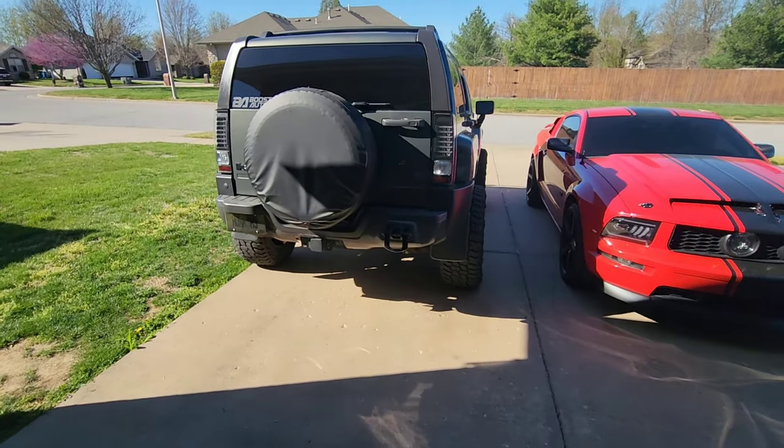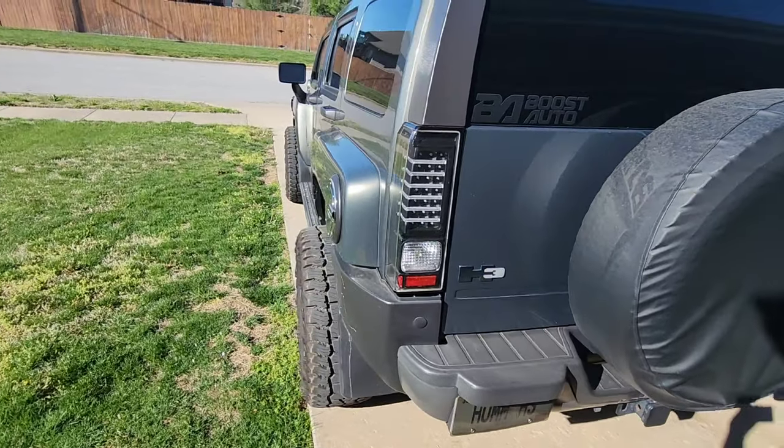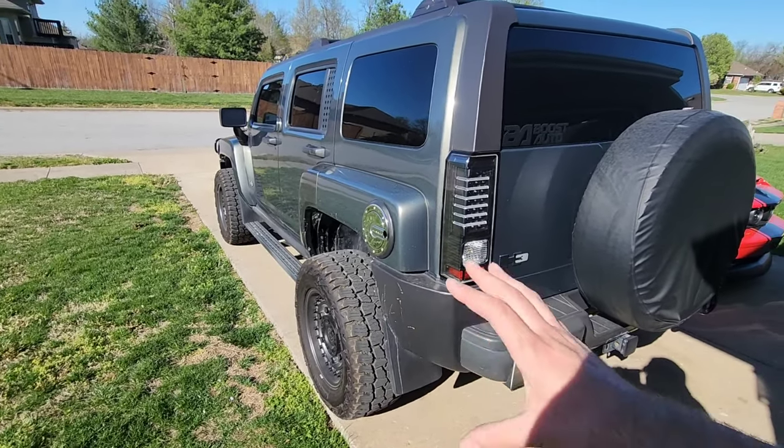It seems like they were balanced out pretty nicely. I did order them from Custom Offsets, so they came mounted, balanced, and ready to go — I didn't have to do anything but throw them on the Hummer and call it good. They came packaged real nice from Custom Offsets. So I highly recommend Custom Offsets if you guys are looking for a new wheel and tire setup.